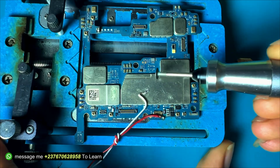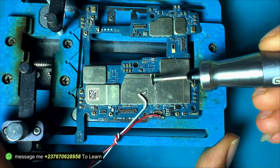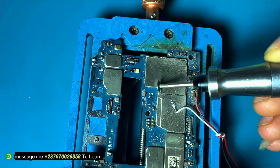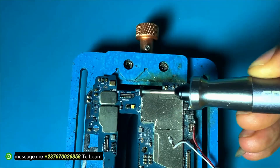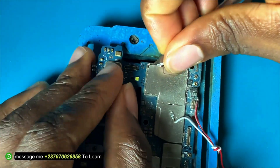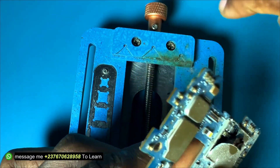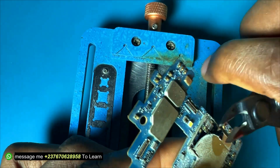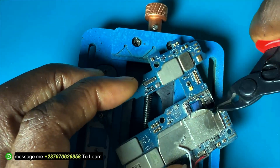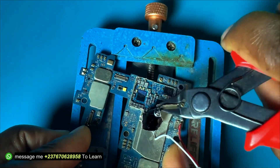I had to cut out the shield because I don't want to heat everything up. I always like to cut out the shield when I notice that there are bigger components on the other side of the PCB, like capacitors, a CPU, or an MMC — too much heat can cause open circuits. As you can see, I cut everything and then easily removed it.